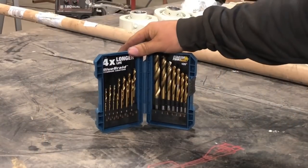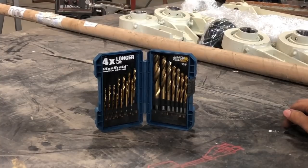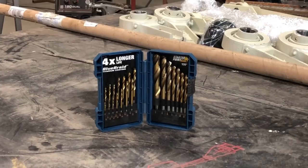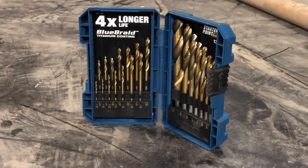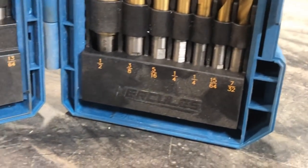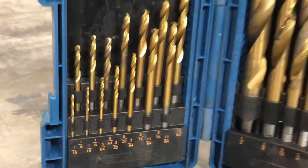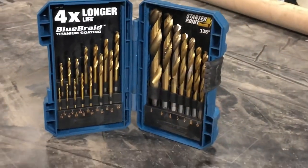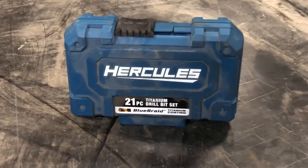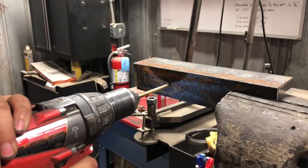Another new brand at Harbor Freight are these Hercules drill bits. For about 20 bucks you get a relatively complete set of bits, titanium-coated. The nice thing about these is not only that they're sharp and drill well through metal and wood, but you get duplicate sizes — two quarter-inch, two eighth-inch, two sixteenth-inch bits. That's really nice on the common sizes you're using a lot and either wearing out or breaking. It's nice to have that extra bit right there in the box.